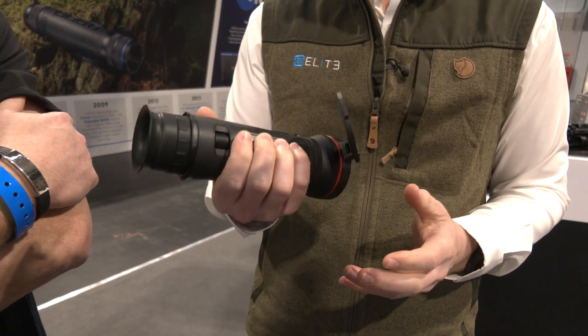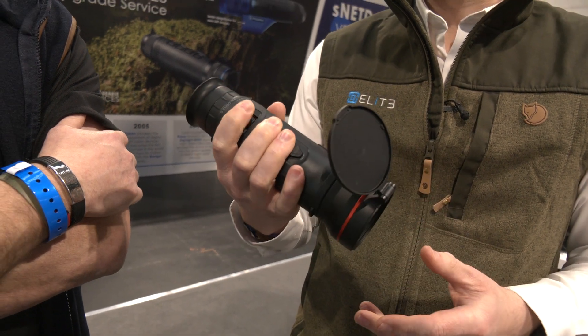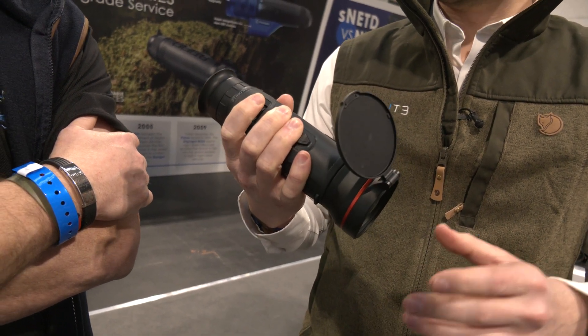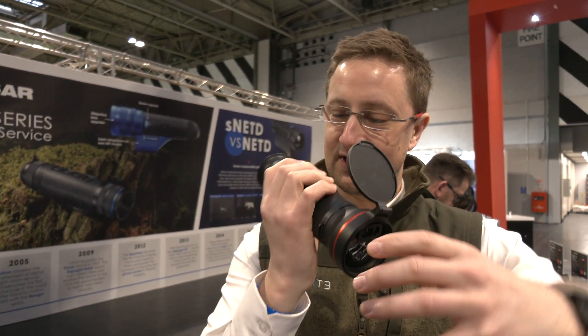It's maintained the sleek appearance and the ergonomic shape. And while we're talking about ergonomics, we've now brought the focus back to this jog dial here. So whereas before you'd have to hold the unit and grip the focus, you can now operate the unit entirely from that jog dial.